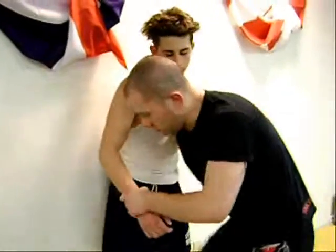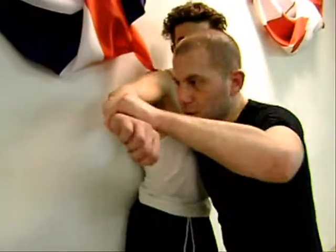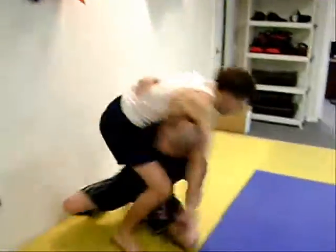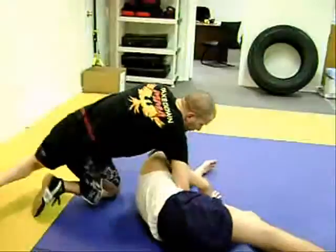So again, you're pinned up against the cage, you hold him right here, grab onto his wrist, throw it over your head, then collapse the back leg and throw him right over. One good takedown that you guys can use for the cage.